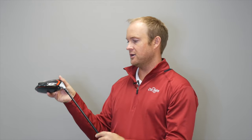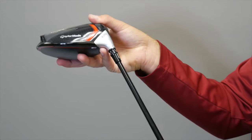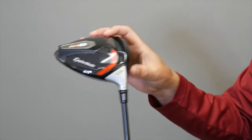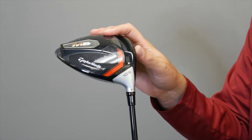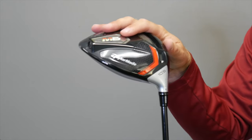The next setting over — the highest setting — would add 2 degrees of loft, making it a 12.5-degree driver. The club face would technically be 4 degrees closed. This is your highest spin setting, where spin rate can possibly be 600 RPMs more than the standard 10.5-degree setting.